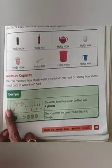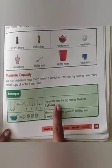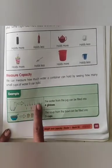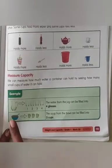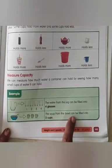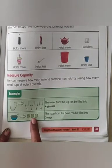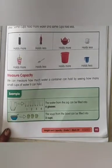See the example. Can you see the jug and glasses? The water from the jug can be filled into 4 glasses. If we pour 4 glasses into the jug, the jug will be full. Now see here — the soup from the bowl can be filled into 3 cups. If we put 3 cups into the bowl, the bowl will be full.